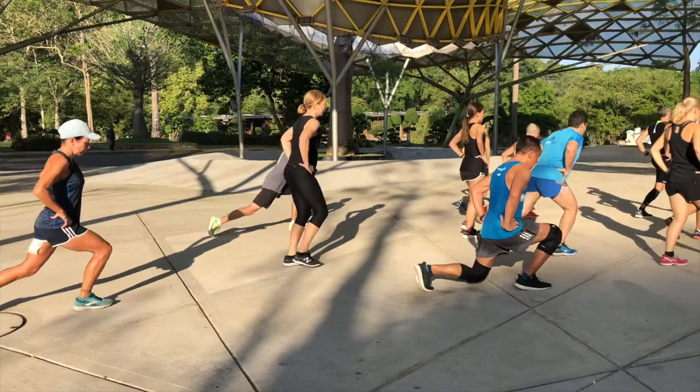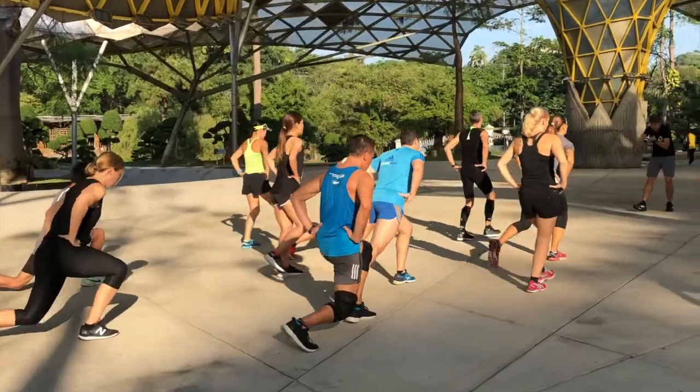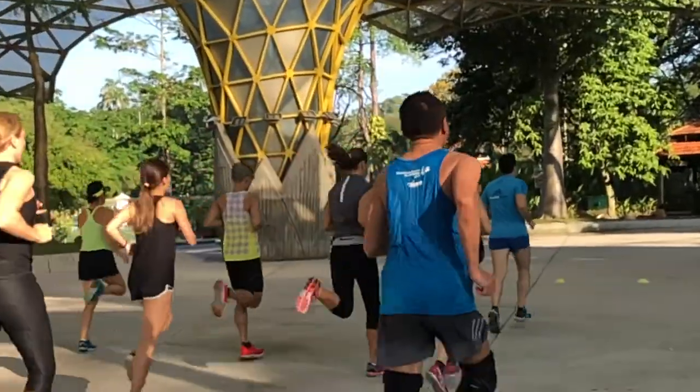Hi everyone. I'm going to take you through some running drills today, some warm-up exercises. I'm wearing my Exogen wearable resistance calf sleeves for that. We do warm-ups in order to get the body ready for what we're going to ask it to do, either a hard workout or a race.